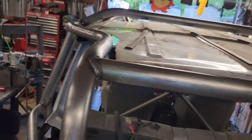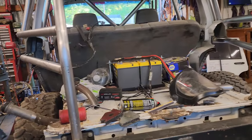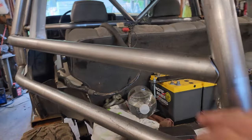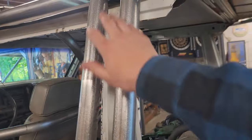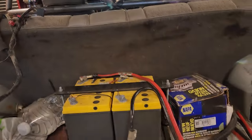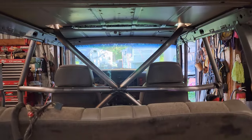Right now I am working on the back. Here's what I got done so far — I just did this, got these made, and now I'm contemplating doing the back harness bar and the x-brace for the back seat.